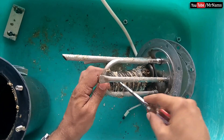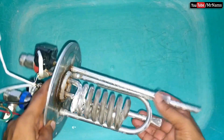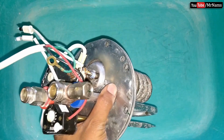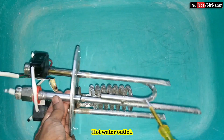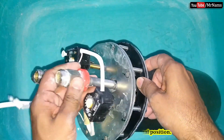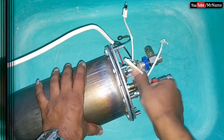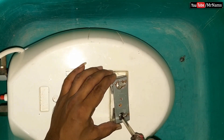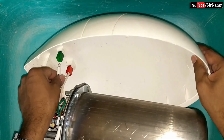This is the heating element. Cold water inlet. Hot water outlet. Assemble everything back to its original position. Cold water inlet, water door inlet, heat fill.